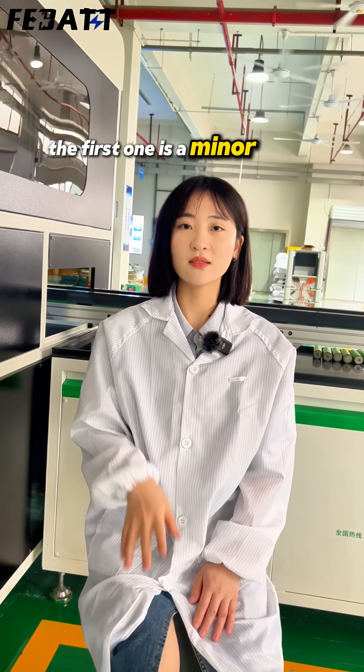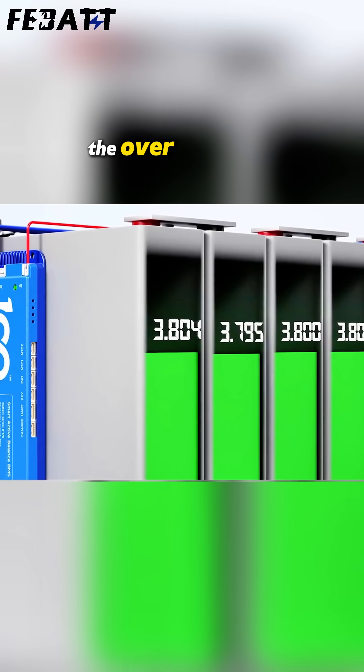The first scenario is a minor power loss — that means the leasing battery has triggered the over-discharge protection of the BMS.